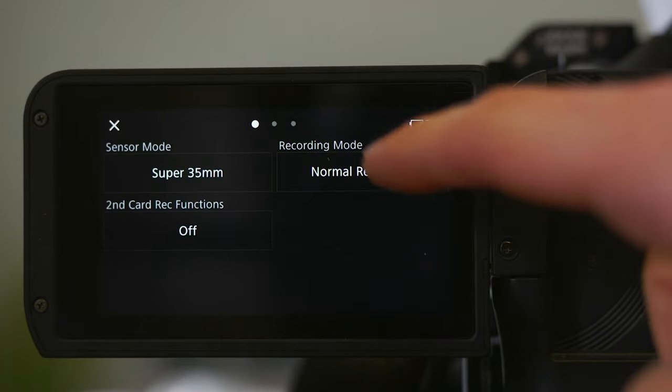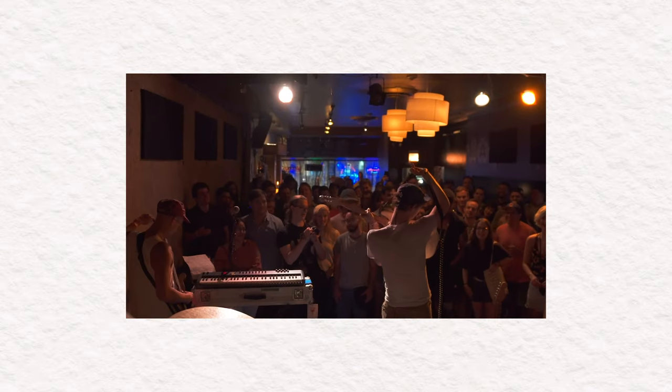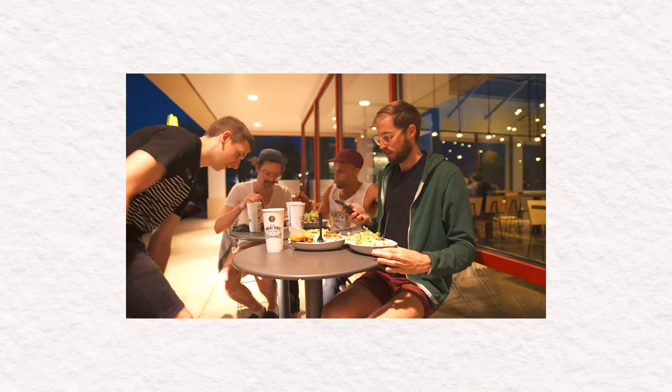I never use pre-record for corporate videos or commercial work, but for documentaries it's straight up black magic. The camera is essentially always rolling, and whenever you hit record, the camera will go back two seconds in time and start saving to the SD card at that point. Having the ability to hear someone start a sentence, hit record, and capture the beginning of the sentence that you missed is incredible. That's why I will use it probably 100% of the time shooting this documentary.